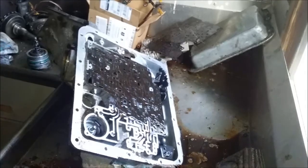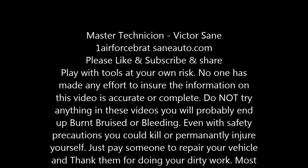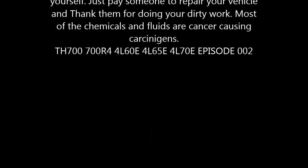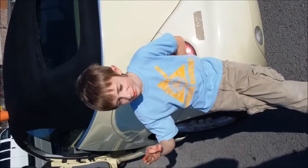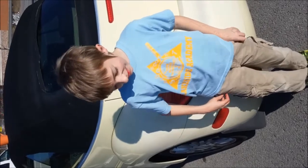Get off the couch and get dirty. Don't forget to share our videos — sharing is caring. Make sure you're learning.